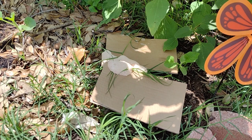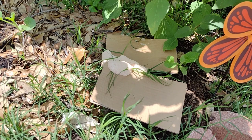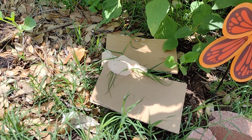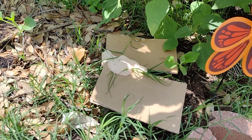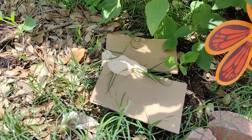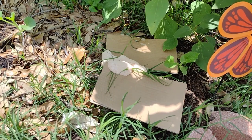I threw it out into a part of the yard where I'm not growing a garden. Some people say it's harmless and some people say it's not. I think you should probably remove it just to make sure it doesn't mess with your plants — not to mention I don't want to eat mold on my food.